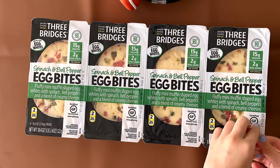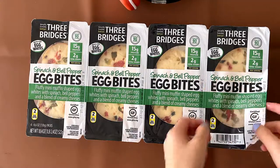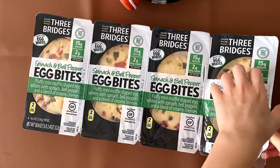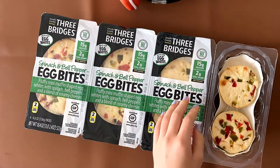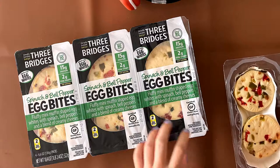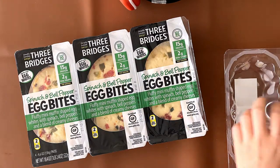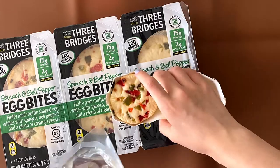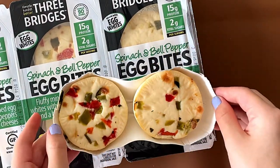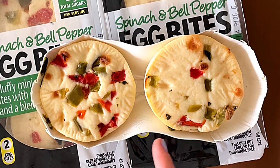First thing's first, we need to peel this off — just one compartment. I'm going to be eating three for breakfast. They smell good. It also says to keep the paper tray in — you're supposed to microwave the egg bites in the paper tray, not take them out. All right, let's heat these two up first and then I'll taste them.